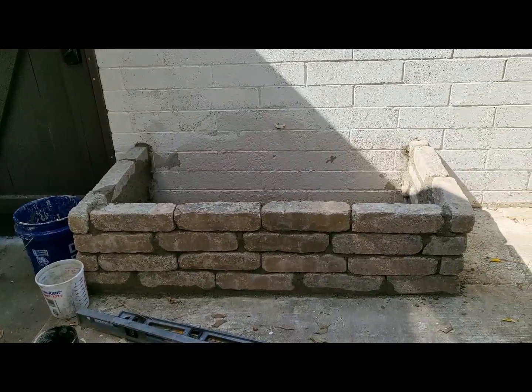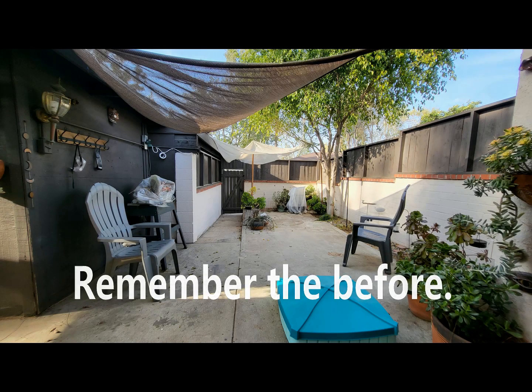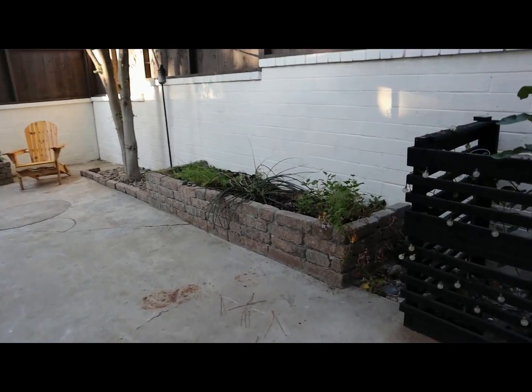This took forever but it's done — we'll find out if it holds. One eternity later… okay, the backyard is all done, the planters are done. Let me show you some of the flowers I've been planting.